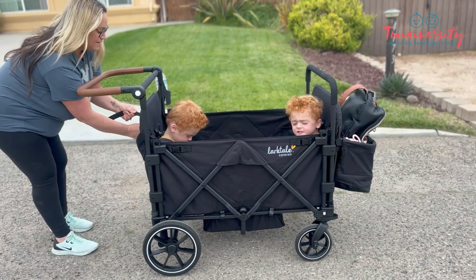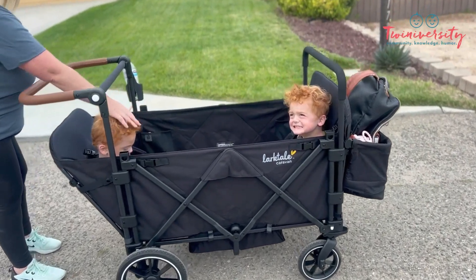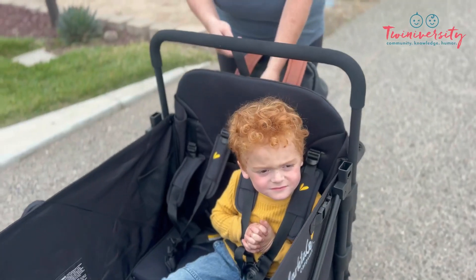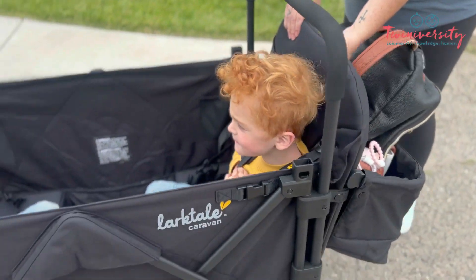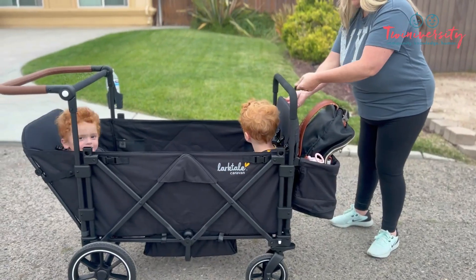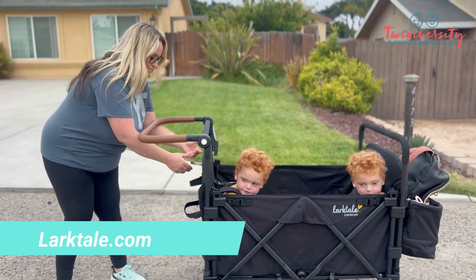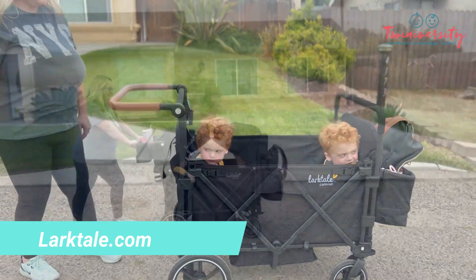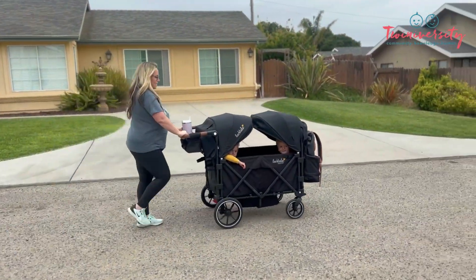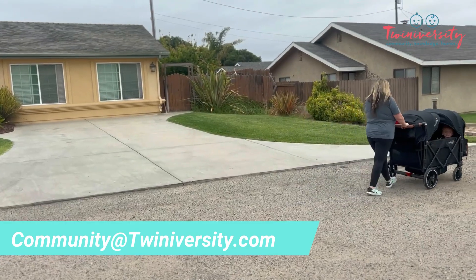So if you've got a big family, definitely check out the Larktail Quad — hands down one of the best quad strollers made on this planet as of today. They could sleep, they could rest, you could schlep them around — you're going to love it. For more information, head on over to Larktail.com. Check out the quad, and if you have any questions, don't hesitate to reach out to us at community@Twiniversity.com. See you later, alligators.